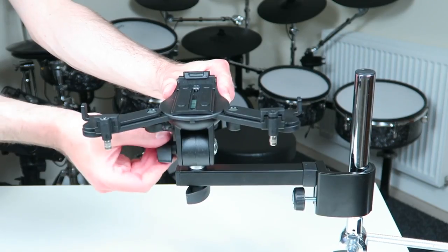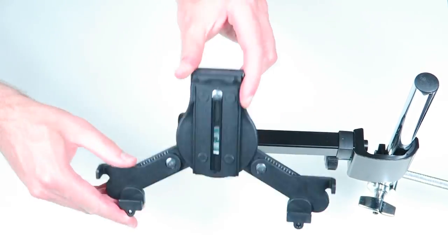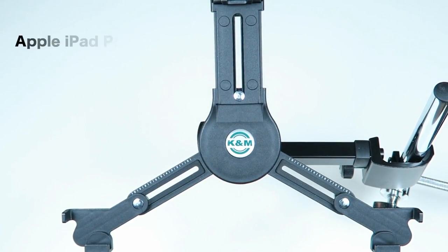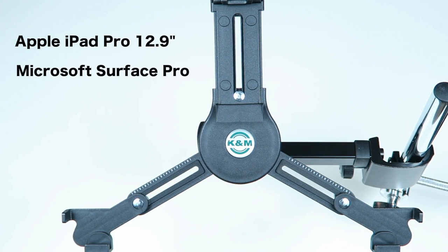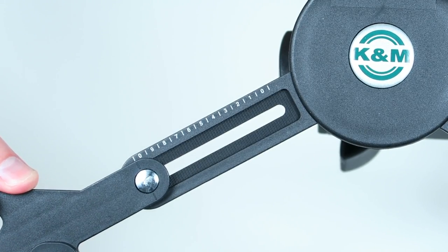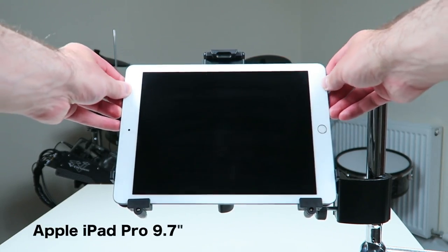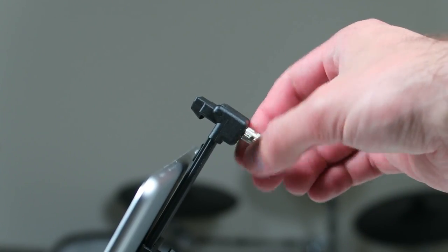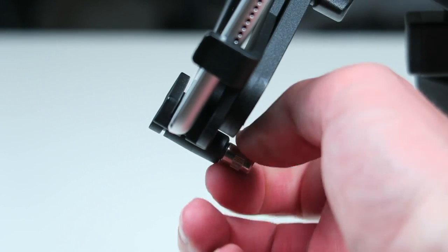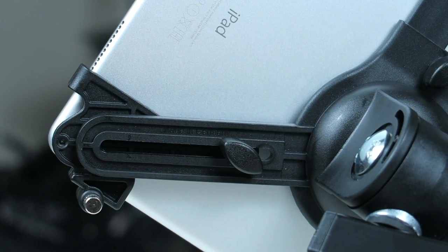The joint allows you to flip and rotate the tablet. The three extendable claws adapt to any common tablet size — big enough to hold a large iPad Pro 12-inch or a Microsoft Surface. The claws can easily be adjusted by loosening or tightening the screw at the back, and the scale on the two lower arms helps you to set it up symmetrically.